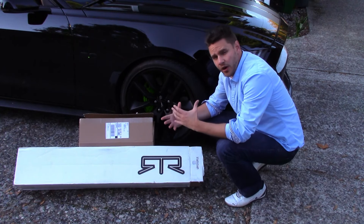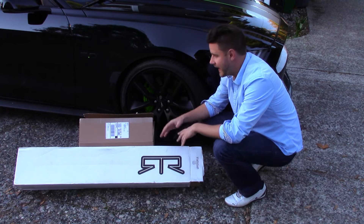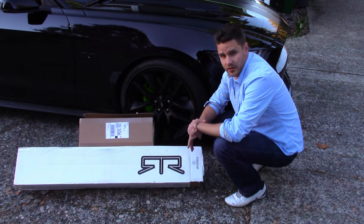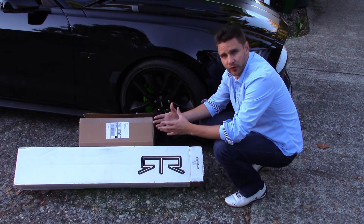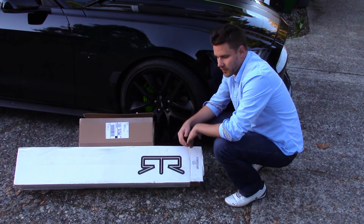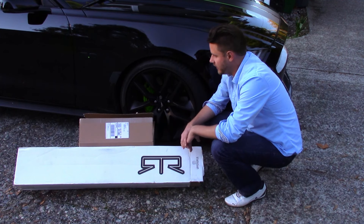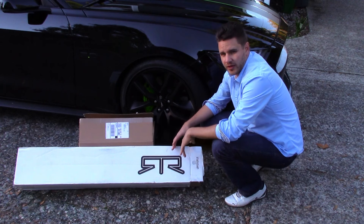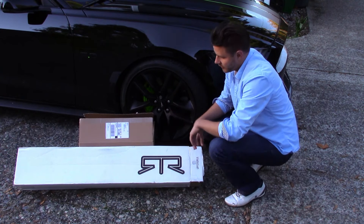Today we're doing an unboxing of the RTR front upper grille, and more importantly, the lights themselves — that's really the part that made me get this particular grille. This has been something I've been looking at and thinking about doing for quite a while, trying to decide if it was really worth spending the $550-570 with taxes to replace a grille that already looks pretty good. We'll check this out and then do another video on the full installation.